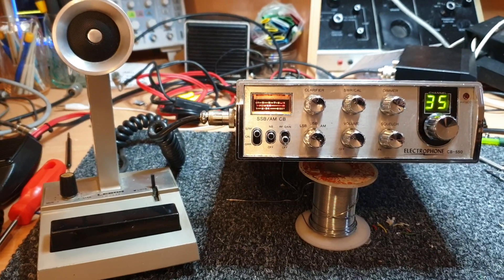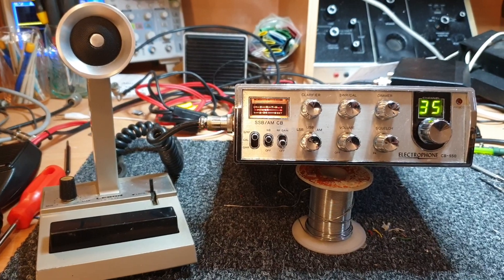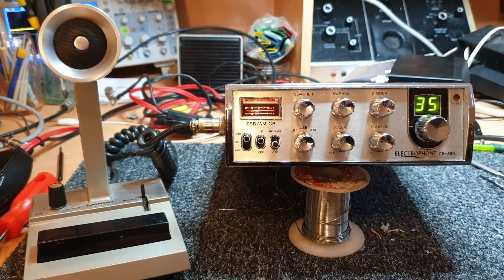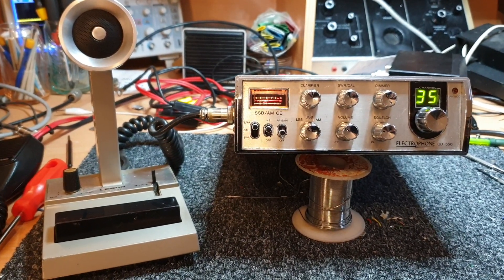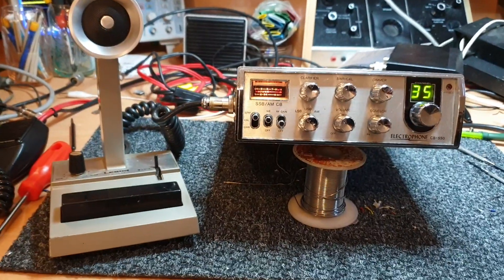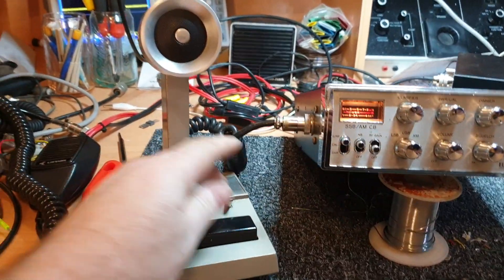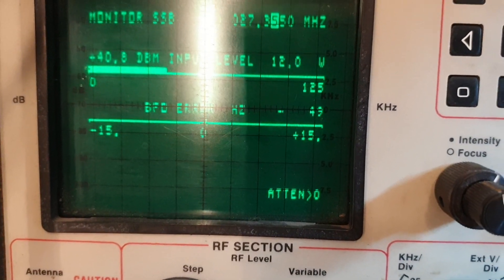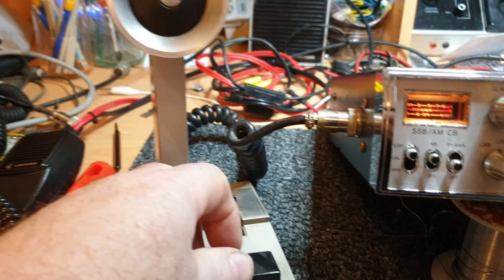A bit of a walk down memory lane — the old Electrophone CB550. I've got a couple of these myself, in the box like new, and they're a great radio to keep. This one's a little different though — it's got a green display, so someone's done the mod. It's been coupled up with a Leeson bass microphone, and you either loved or hated the Leeson bass mics. This one has the famous bar that's not broken. I'm just transmitting into a dummy load — test one two three four five. It's just getting a little bit over what it should be, but the lock bar does work.